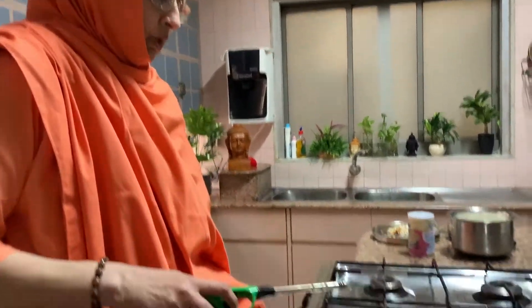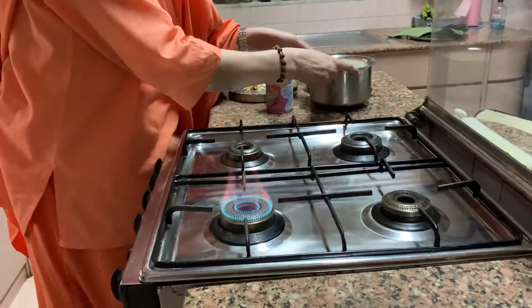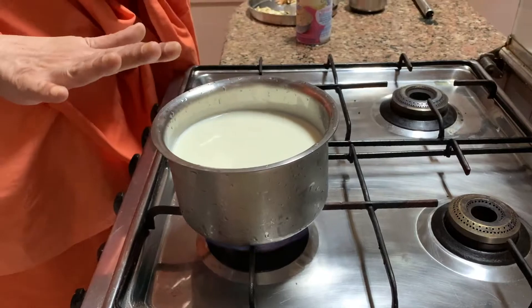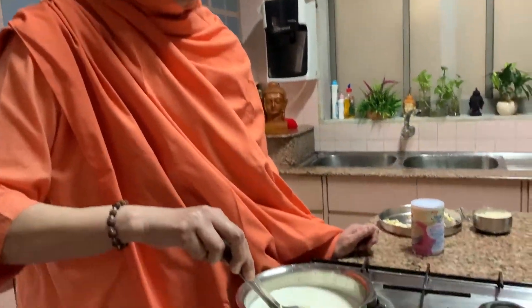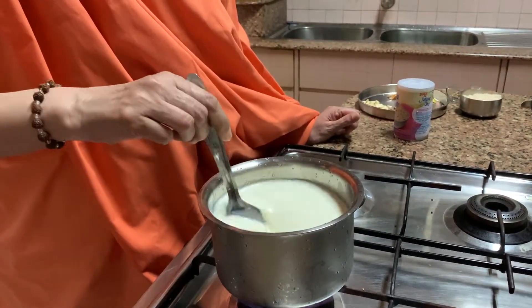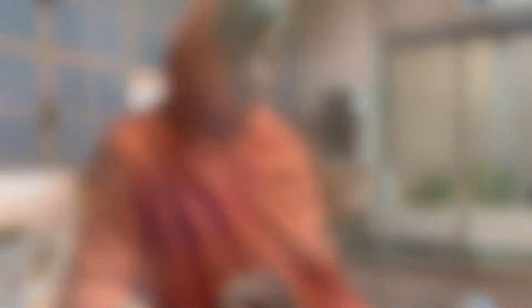Now I'm going to switch on the gas and put the milk on it. You have to let the milk go on boiling until it becomes half in size. You go on stirring — it takes a long time. When it becomes half, I'll show you what to do next. Till then, just keep stirring. See you then.